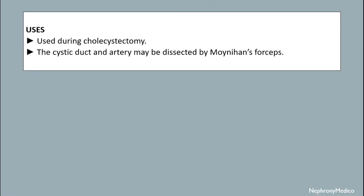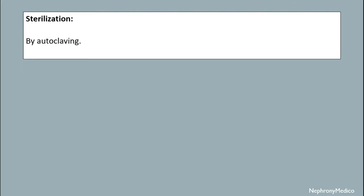It is used during cholecystectomy. The cystic duct and artery may be dissected by Moynihan's forceps. These are sterilized by autoclaving mechanism.